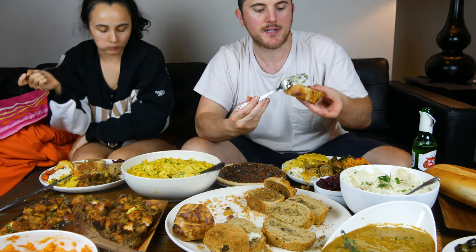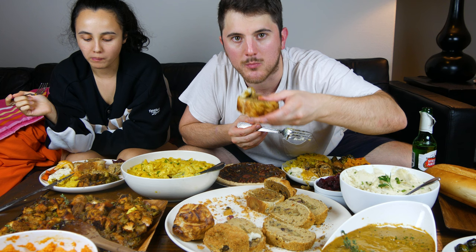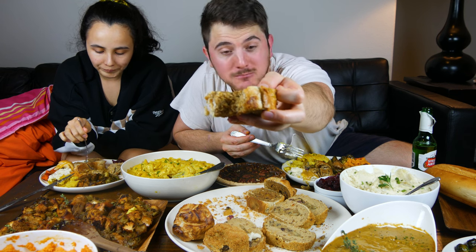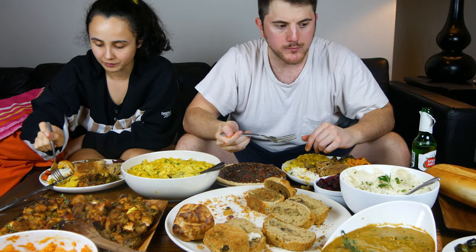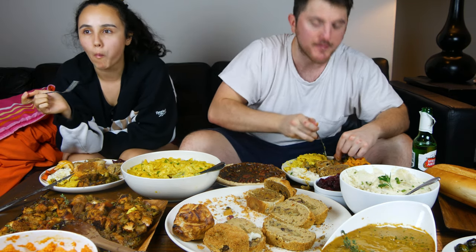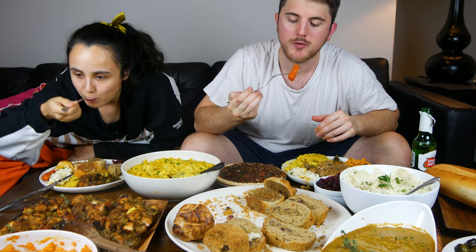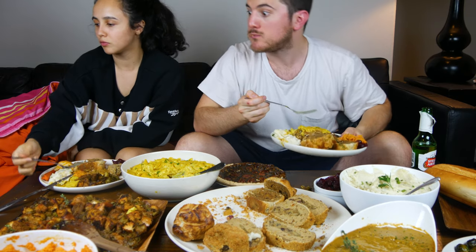Take some mashed potatoes and gravy, put it right on that and get a bite — take this to the dome. This one's better. Chase that with some mashed potatoes, some Brussels sprouts — eat your vegetables. A bit of cooked carrot. More mac and cheese — oh baby!